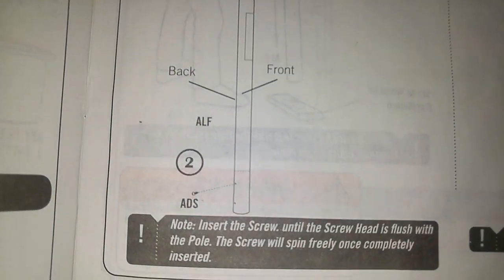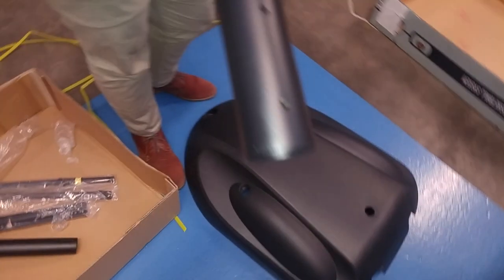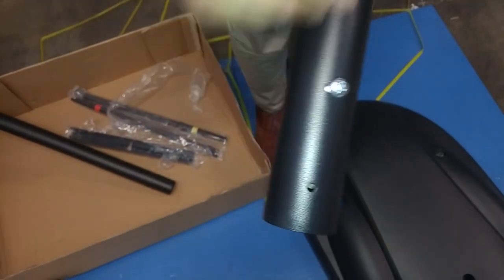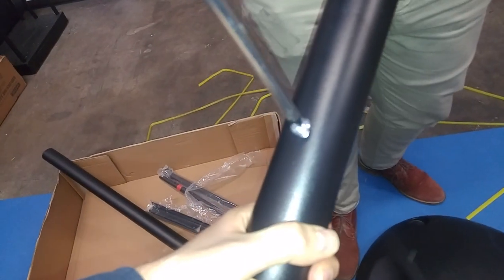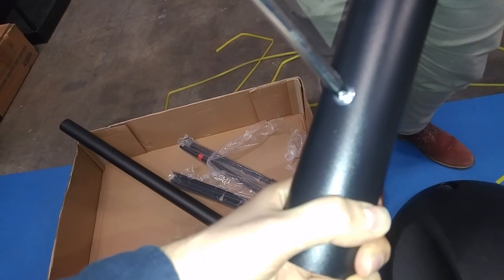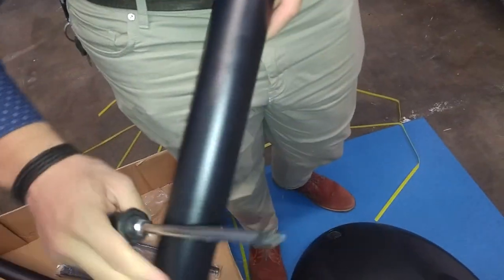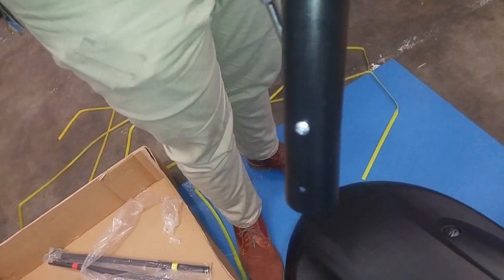Step 1.2 is to insert this ADS screw into this hole with a Phillips screwdriver. You've got to push pretty hard to get it to go in, and once it's in there it'll just spin freely. The only purpose of this screw is to keep the top pole from falling down out of the middle pole — that's all it does.